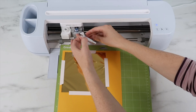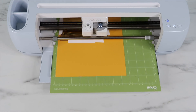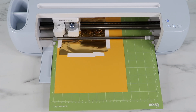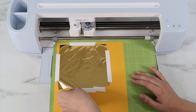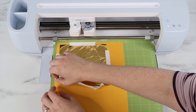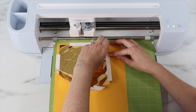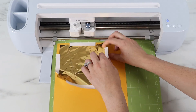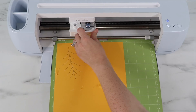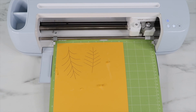I remove the tape and save a little of the sheet. I cut the next foil sheet down to 6 by 5.5 inches and add it to my yellow cardstock. When you tape the foil down you want it as flat as possible — it's not always going to be perfect but it doesn't have to be totally flat. I follow the same process: place the foil tool inside the machine, load the mat, and the Cricut adds the foil.